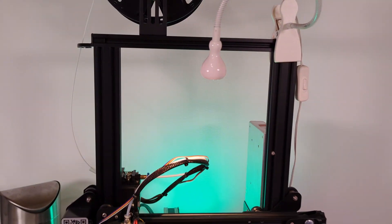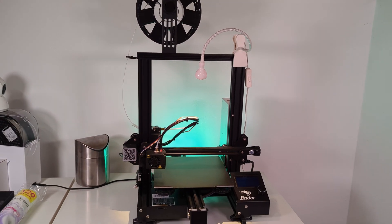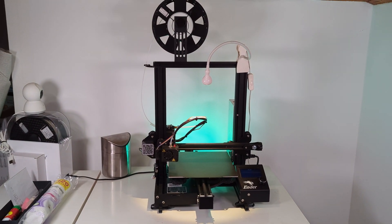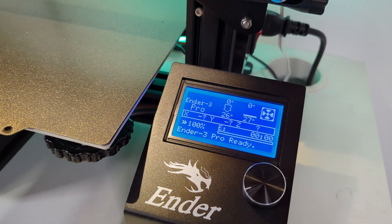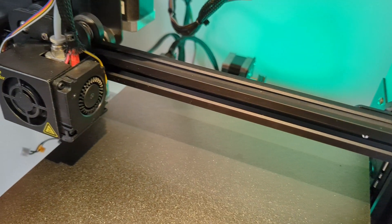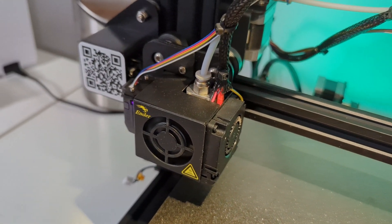Hello. What's happening? This is my Ender 3 Pro Plus printer. I'm close to sunsetting it. This isn't a recommendation for this old printer - God no. This is a video about what grinds my gears the most when I watch other people's videos about 3D printing on YouTube.